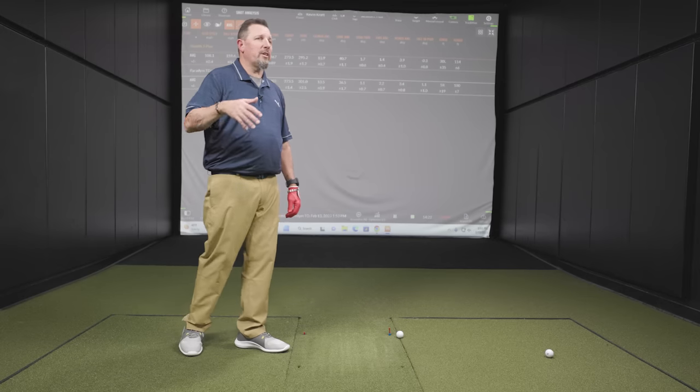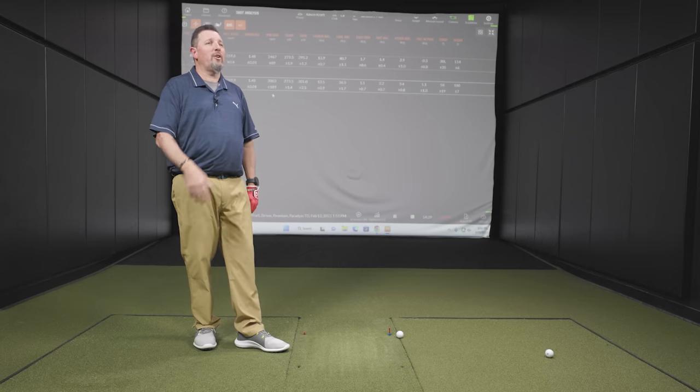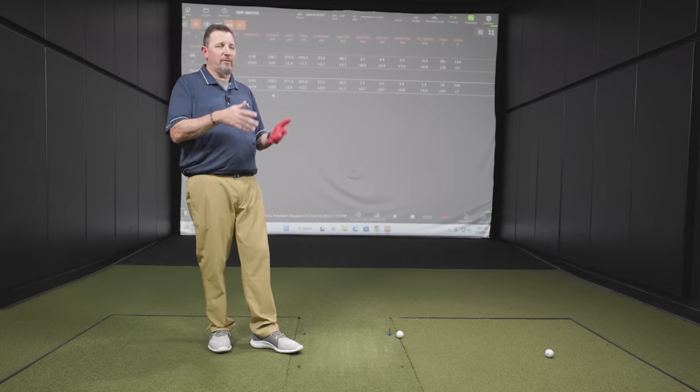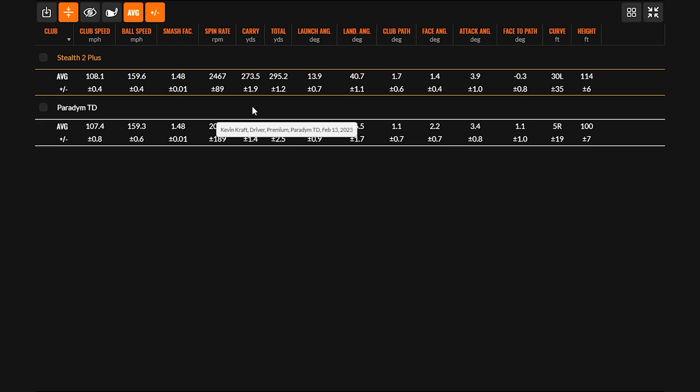Two thousand RPM is about the absolute basement spin for most players, because the lower the spin, the more precise you have to be — otherwise misses get bigger. Guys on tour with a lot of power are actually chasing a little more spin now to keep misses in play. If you're chasing pure distance at higher swing speeds, you might want spin under 2,000. Ultimately, in terms of efficiency and explosiveness, the drivers are kind of the same — there are just launch and spin differences between the two models.